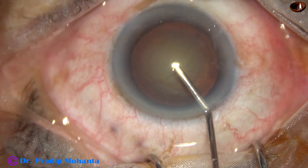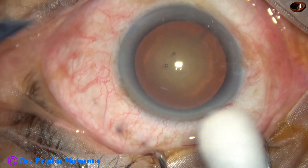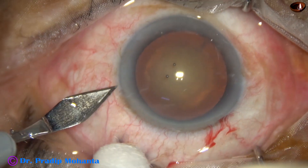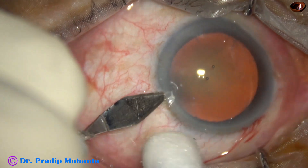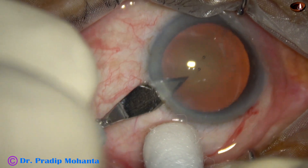The main incision has been made on the posterior aspect of the limbus. The anterior chamber is filled up with 2% hydroxypropyl methyl cellulose. The side port is made about 3 o'clock hours away from the main incision.